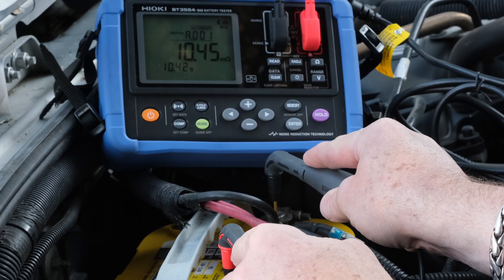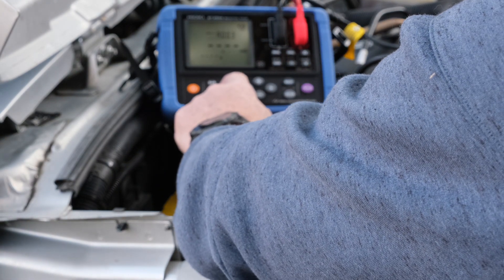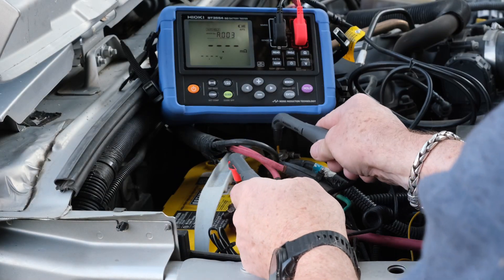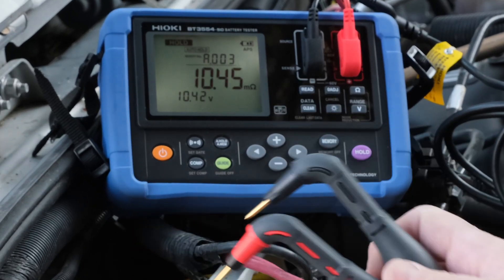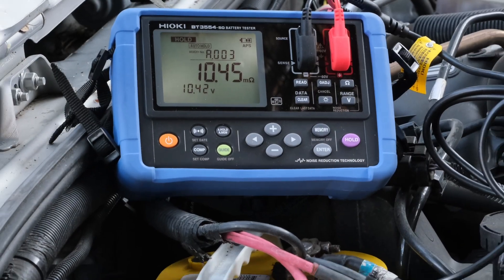10.42 volts at 10.45 milliohms. Let me turn on the lights — it's getting dark out here. Auto hold. There we go. Now I can let go: 10.45 milliohms, 10.42 volts. Pretty nice.